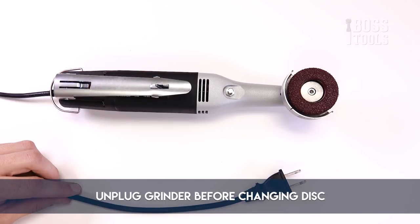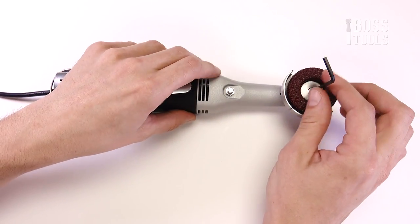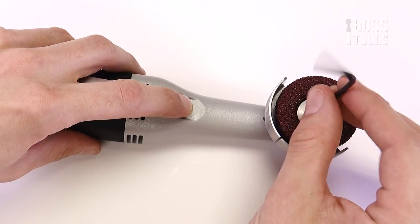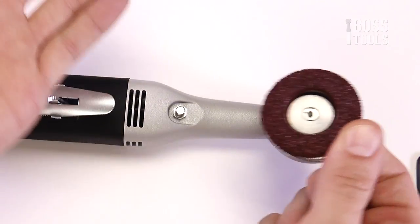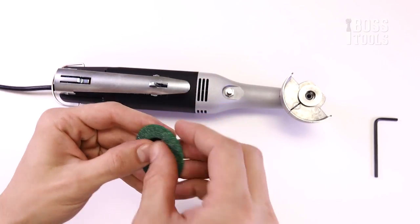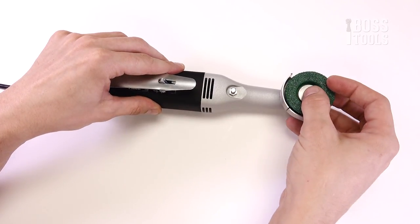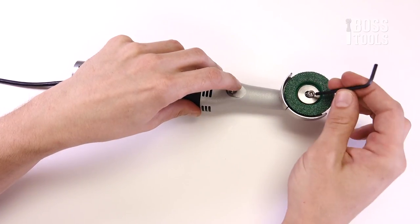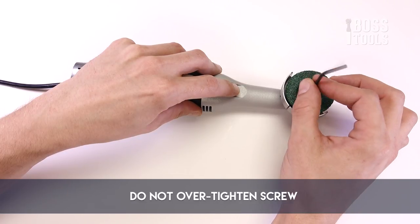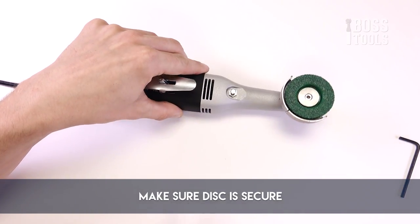Always make sure the grinder is unplugged before changing the disc. Insert the hex key into the center screw in the middle of the grinder's head. Press the locking button on the underside of the grinder and simultaneously turn the hex key counterclockwise. Once the screw's out, remove the attachment washer and any disc already in the grinder. Put the screw and washer in the middle of the new disc and align the screw with the hole in the middle of the grinder's head. Finally, press the locking button while simultaneously turning the hex key clockwise to tighten the screw. Remember not to over-tighten it, and make sure the disc is secure before turning on the grinder.